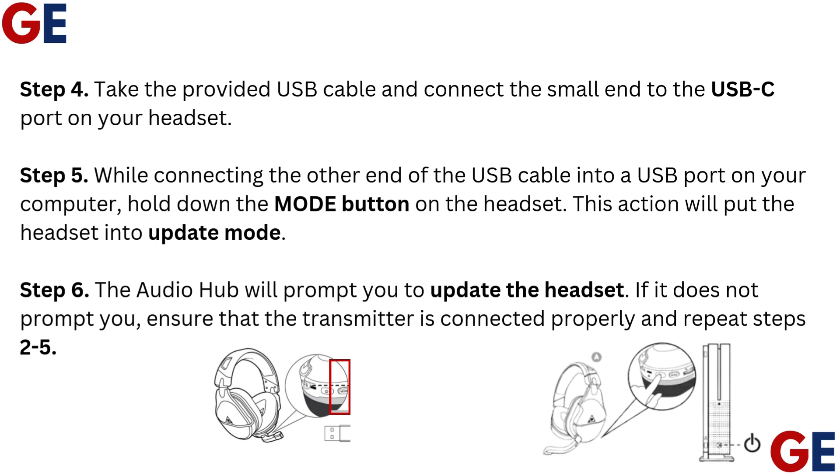Step 6: The Audio Hub will prompt you to update the headset. If it does not prompt you, ensure that the transmitter is connected properly and repeat steps 2 to 5.